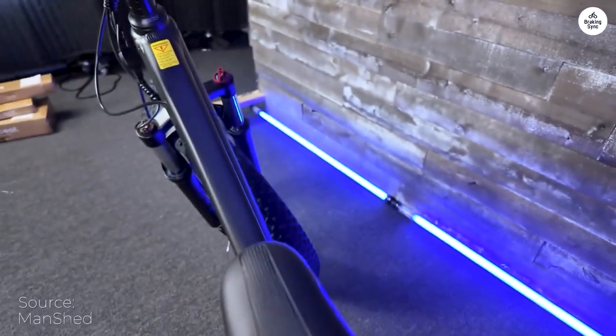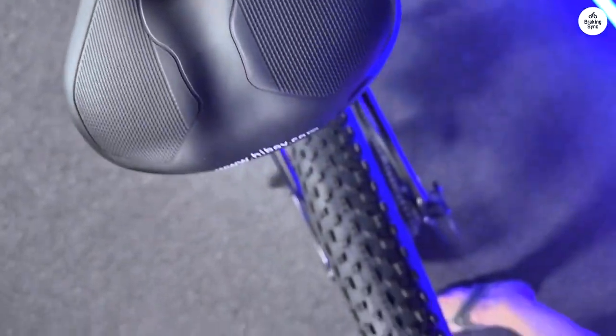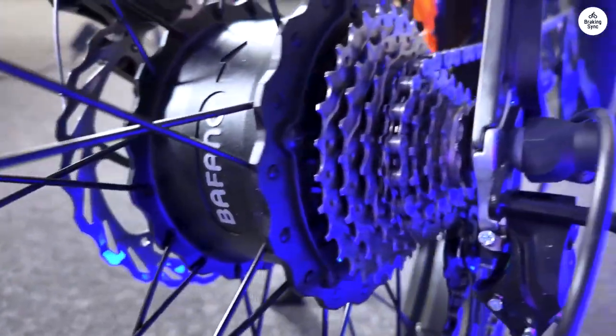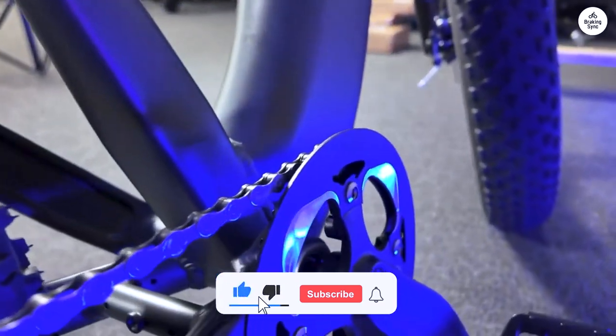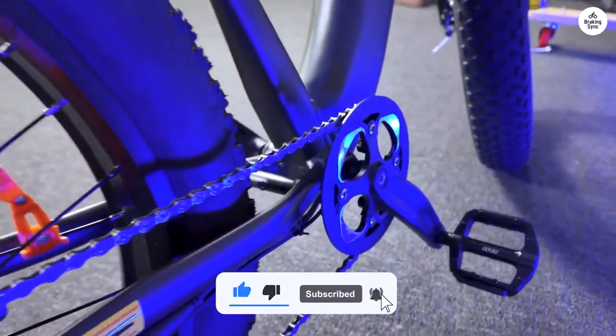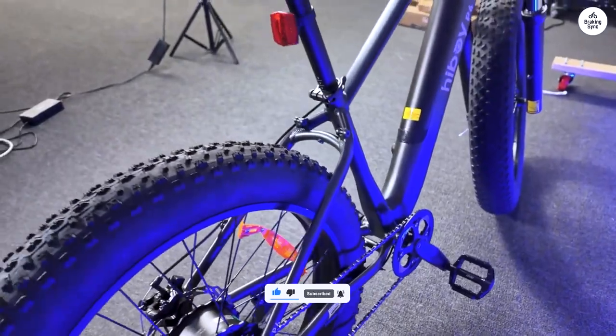I would never take this bike on serious MTB trails. This bike is for streets and gravel paths. Weighing in at around 200 pounds myself, I'm pleased with its performance, though acceleration from a standstill leaves something to be desired.